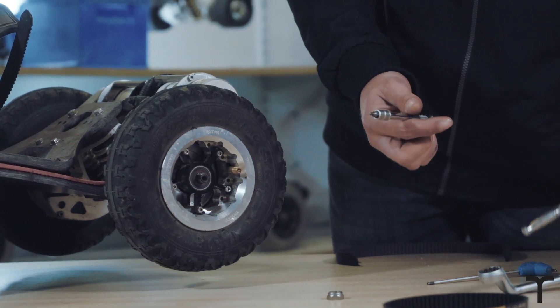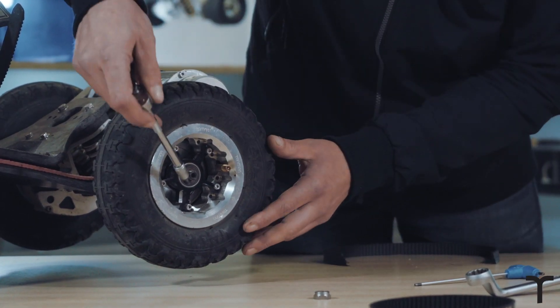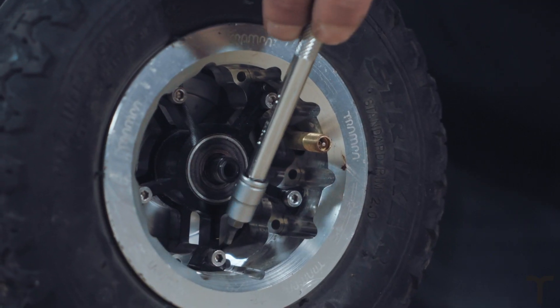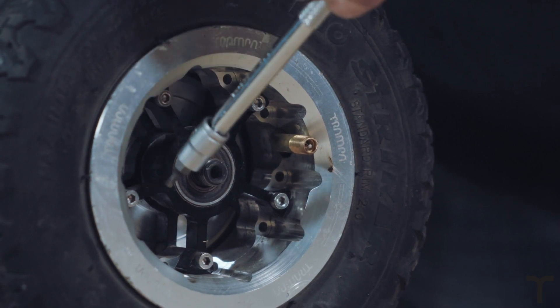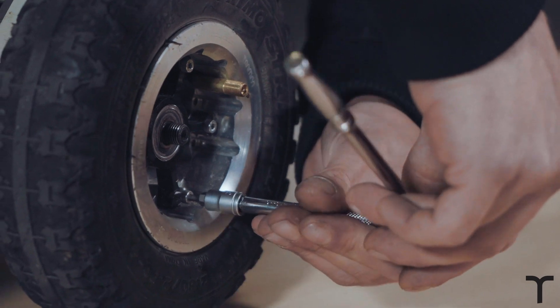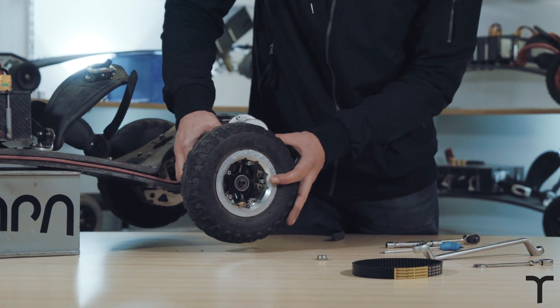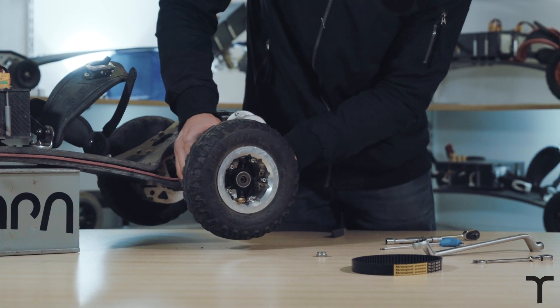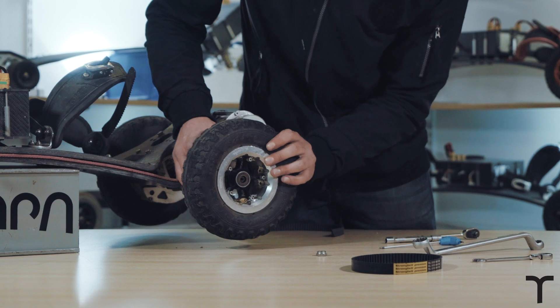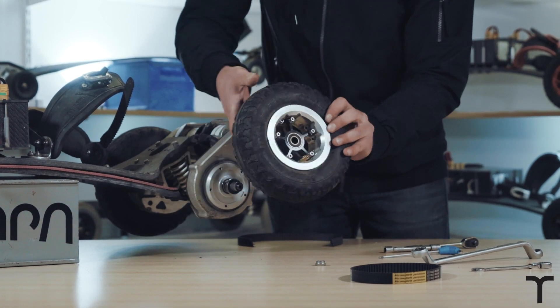Next you're going to need your 3mm Allen key — I'll put mine on a ratchet just to make it a bit easier. You're going to need to remove each of the bolts in the spokes around here. If you've got the Megastar rims, you can leave the counterweight bolts in, that doesn't matter. Now we've loosened all these off, we're going to pop the wheel off — it should just slide straight off.